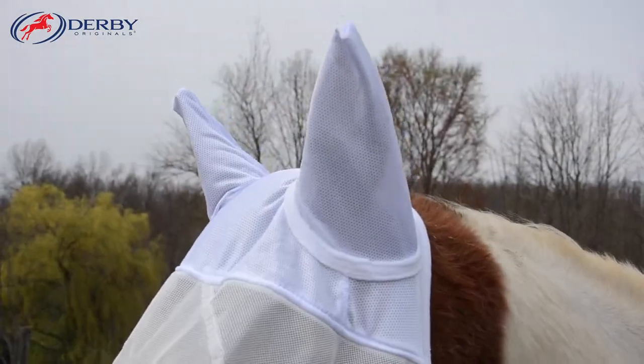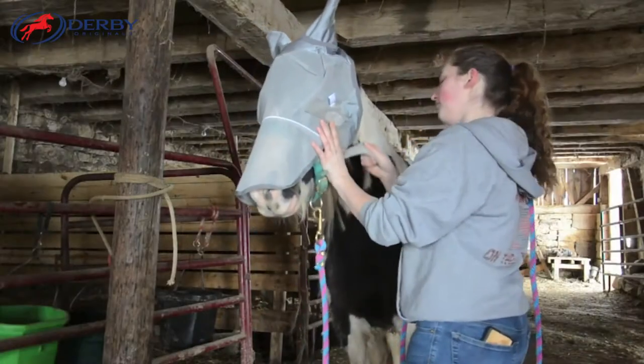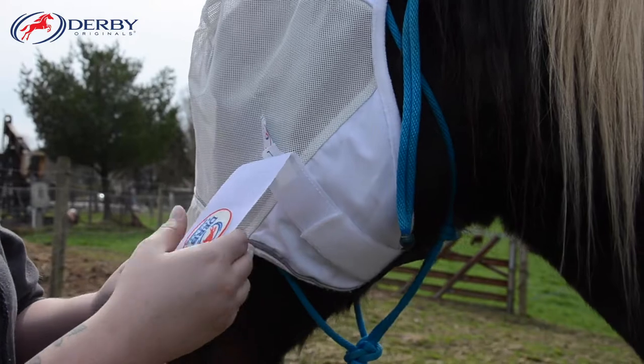Our fly masks are designed with fleece edging to prevent rubs and eye darts that prevent the mesh of the mask from irritating your horse's eyes. The adjustable double hook and loop throat strap offers additional grip and fitting.